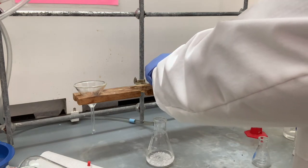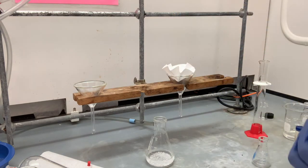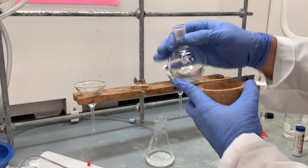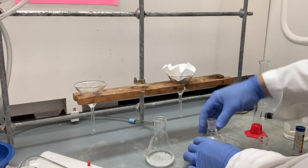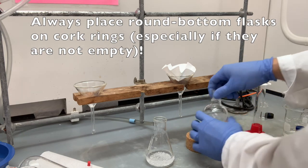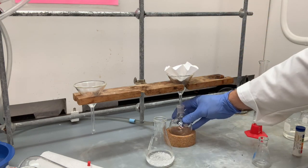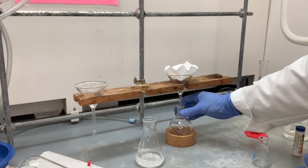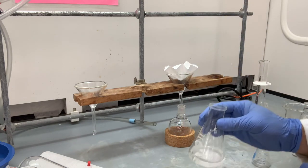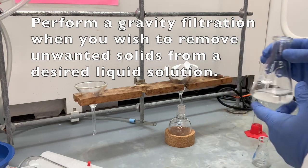Okay, there we have it. You're going to set that in the funnel. Below the funnel, you want to put your tared 100 milliliter round bottom flask — make sure it's on top of a cork ring. You don't want that just floating around, able to roll anywhere. Make sure the bottom of the funnel is resting nicely inside of that flask. This is what's called a gravity filtration. You do a gravity filtration when you want your solution and you don't care about the solid.